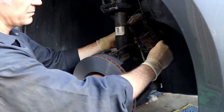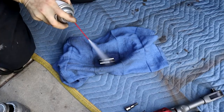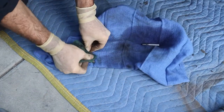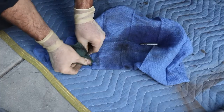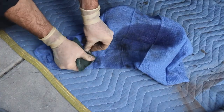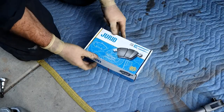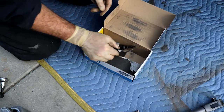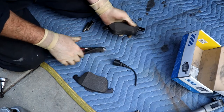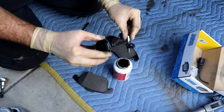Before we put our pads on, I'm just going to push these two pins out and clean them up a little bit. Just get a little Scotch-Brite pad and clean them up. We've got our factory pads for the rear. This particular Passat — the 2012 through 2015 — does not have a wear sensor, so we just cut that off and chuck it. Then we can go ahead and get all of our parts lubed up.